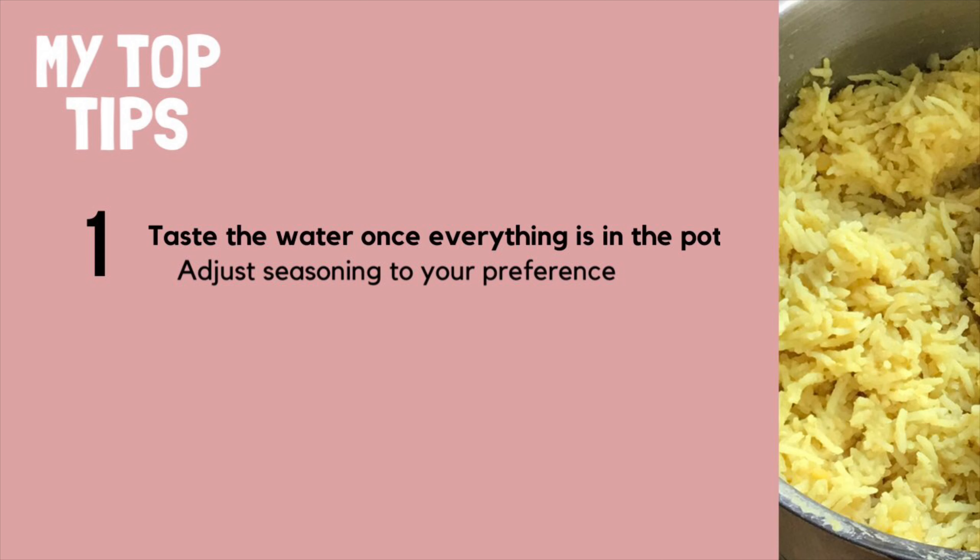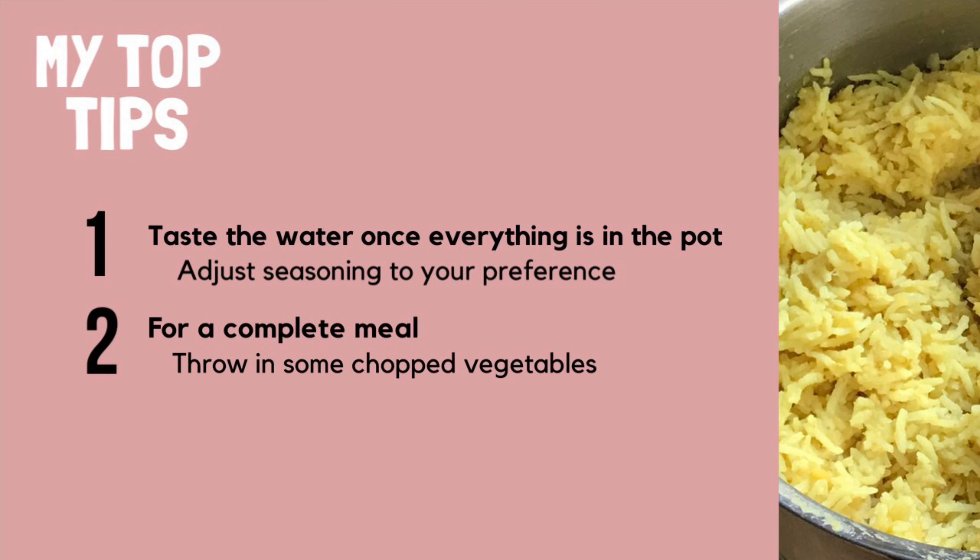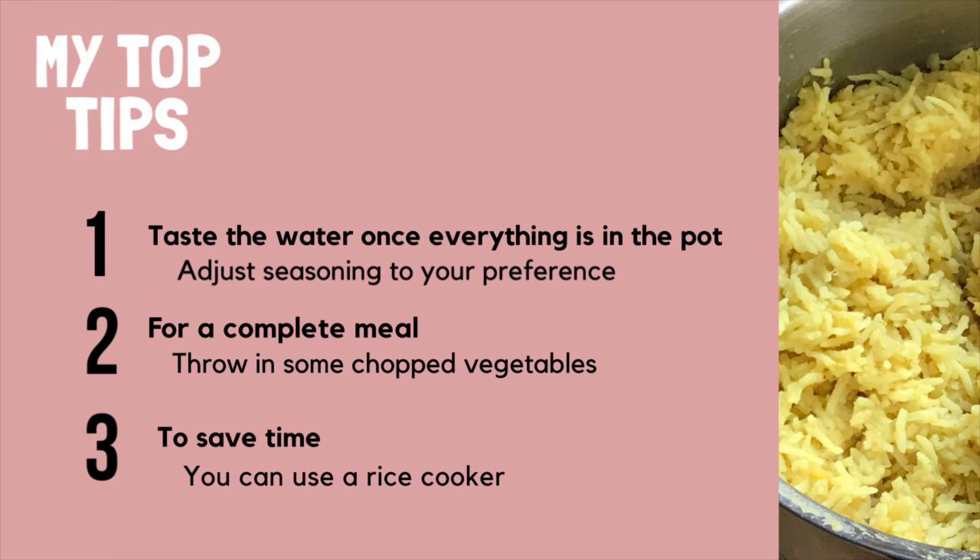Now it's time for my top tips. Number one: once you've added all the ingredients into the pot, you want to taste the water — it's a lot easier to adjust the seasoning now rather than waiting for the rice to be cooked. Number two: for a complete meal you can throw in some chopped up vegetables; potato, pumpkin, and green beans go really well. And number three: to save even more time, you can cook this recipe in a rice cooker.